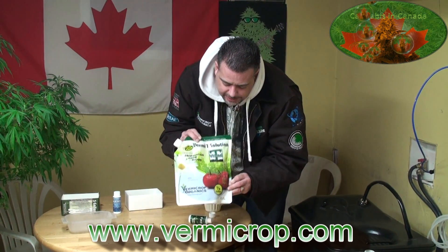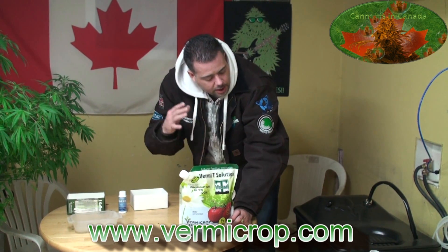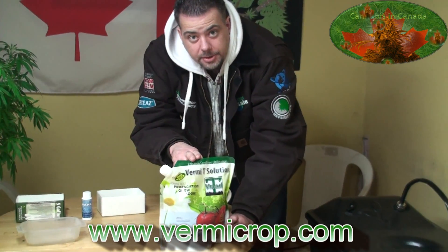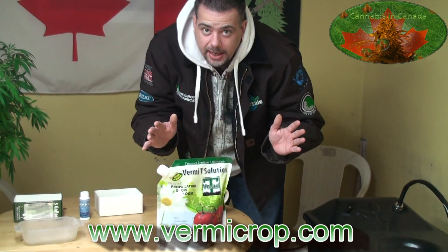These are the bags they come in. For retailers out there that may be interested — I know the machine may be expensive — there are retailers that can put this machine in their store with a small Vermity tea fridge and load it up with these bags. I cannot speak enough about it; this is cutting-edge science.